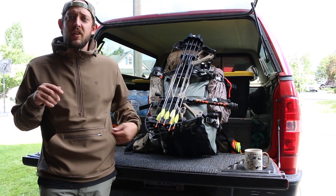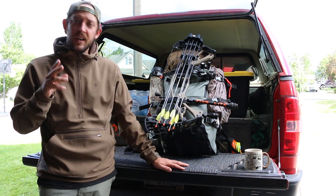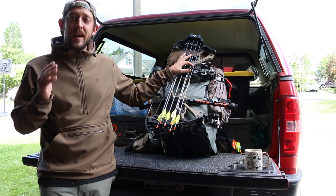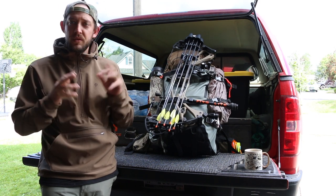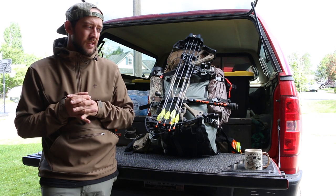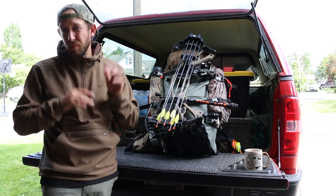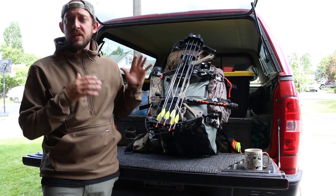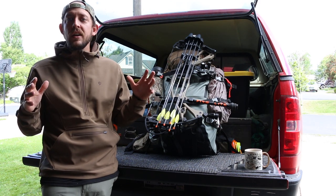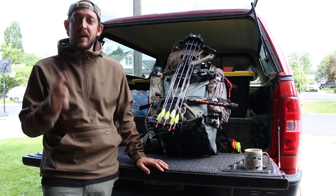Good morning everybody. I'm getting ready to leave on my elk hunt in two days — the season starts in three days — and I thought I would show you what's in my pack for my very first backcountry elk hunt. I've backpack hunted before; I went to Alaska with my father-in-law, got dropped off, and hunted for seven or eight days living out of a backpack. This is my first backcountry trip specifically for elk hunting.